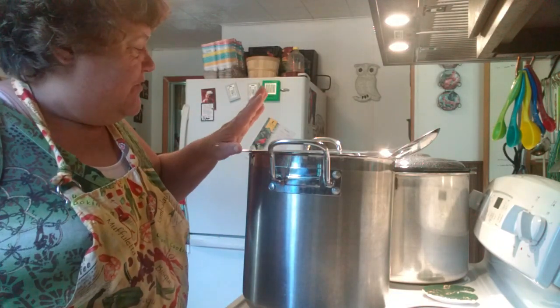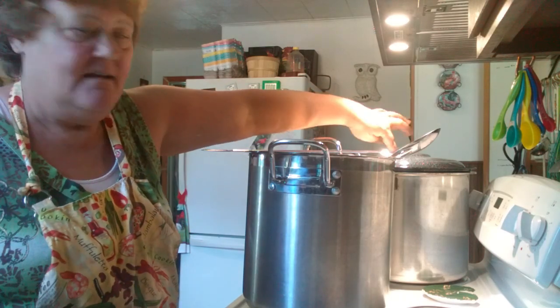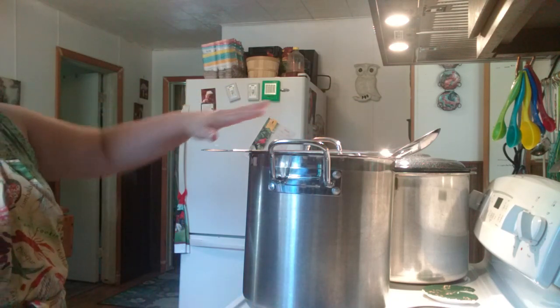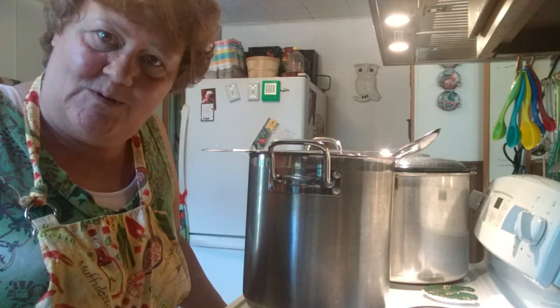Friends, I have got 30 pounds of chicken in each of these pans — that is my pressure canner, it works perfect. So I've got 30 pounds, 60 pounds on the stovetop, and I am also roasting 20 pounds in the oven.